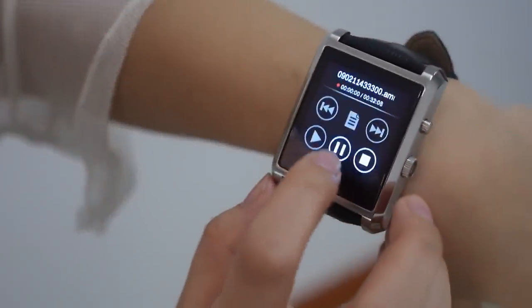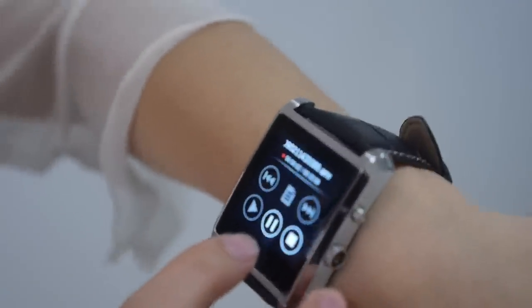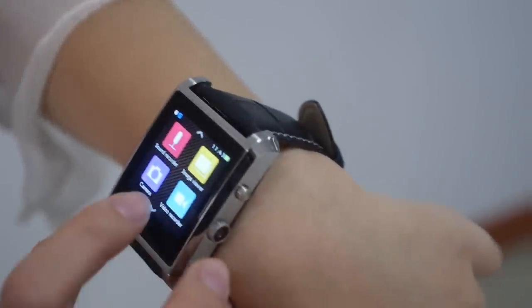It also has a voice record function — you can see something and record it. That's really useful. If you just have some idea, you can just record it on your watch.